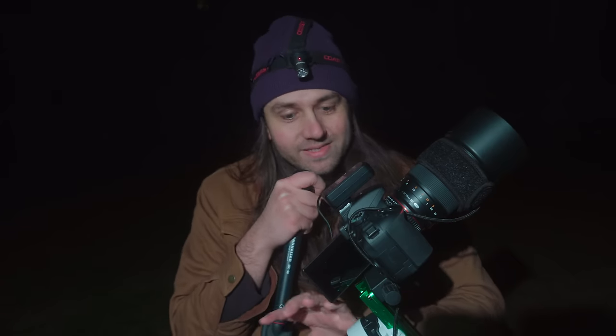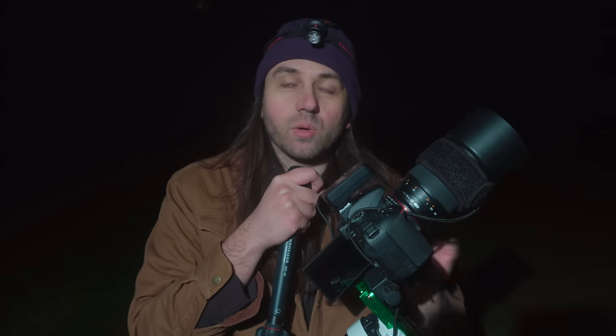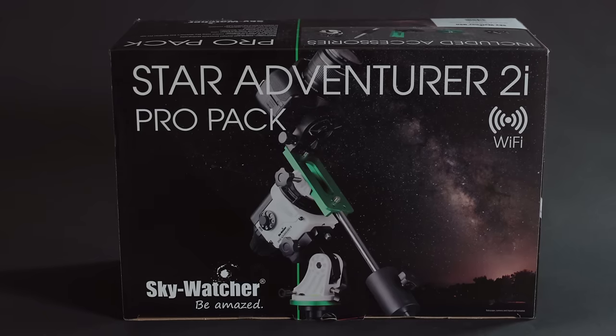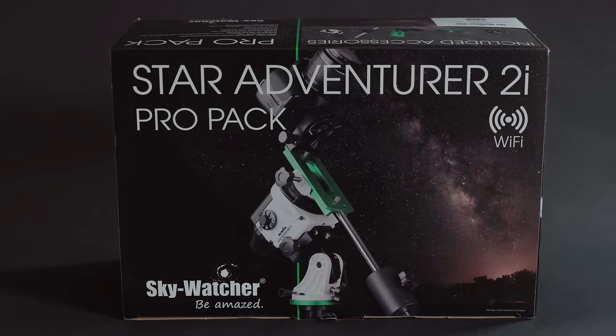Next, we have the star tracker, and I'm suggesting the tried-and-true Sky-Watcher Star Adventurer Pro Pack. It's really easy to use — it runs off four double-A's or a battery pack. You can control it from the app on your smartphone or just use the dial to start it tracking. While it's not perfect in all its features, it's very reliable for basic tracking, which is what it's really designed to do. I'd only consider the Pro Pack because the declination bracket and the counterweight system are essential if you want to use this tracker with a telephoto lens.